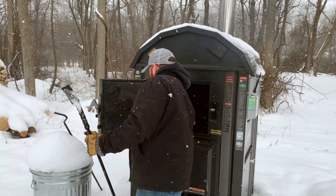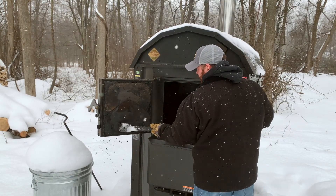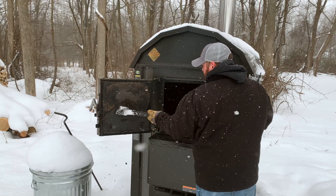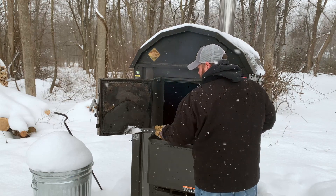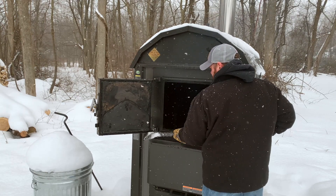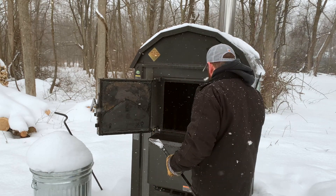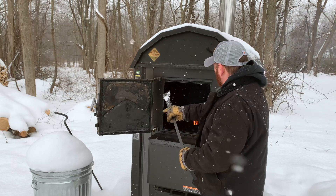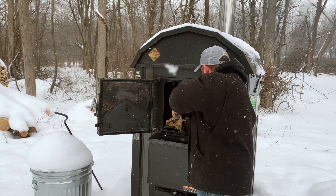Pop this panel off. Every day when I come out to load it, I run the scraper around where the door seal goes and scrape off any kind of creosote that's built up overnight.